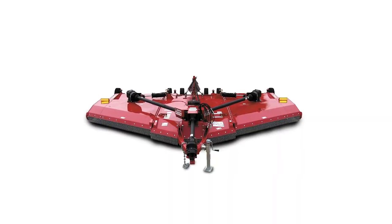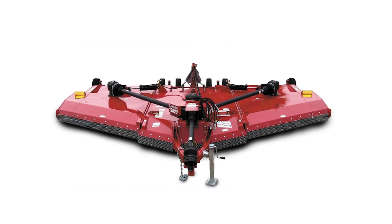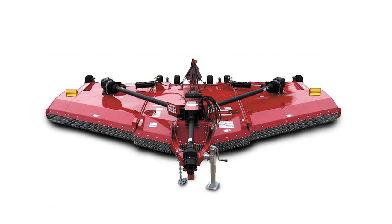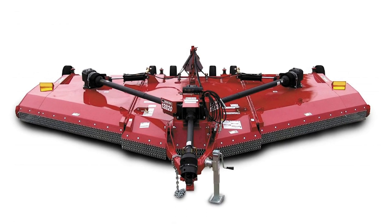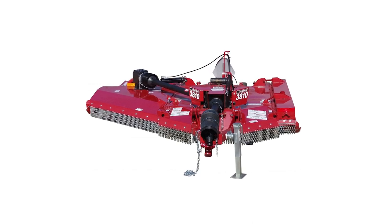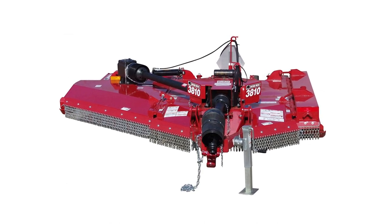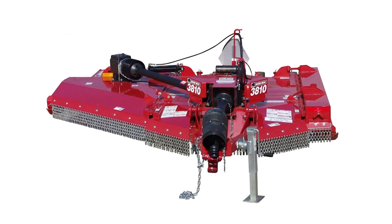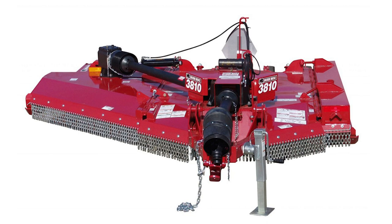The 2820 flex wing meets the more value for your investment Bush Hog tradition, adding maximized performance and durability needed for the cutting of roadsides, row crops and pastures, resulting in a 20 foot flex wing that is easy to distinguish from the pack. The perfect flex wing for mowing narrow highway right of ways, the 3810 is an extra heavy duty 10 foot flex wing made especially for right of way contract mowers. Packed with performance features, the 3810 is ready to tackle your extreme cutting needs day after day.